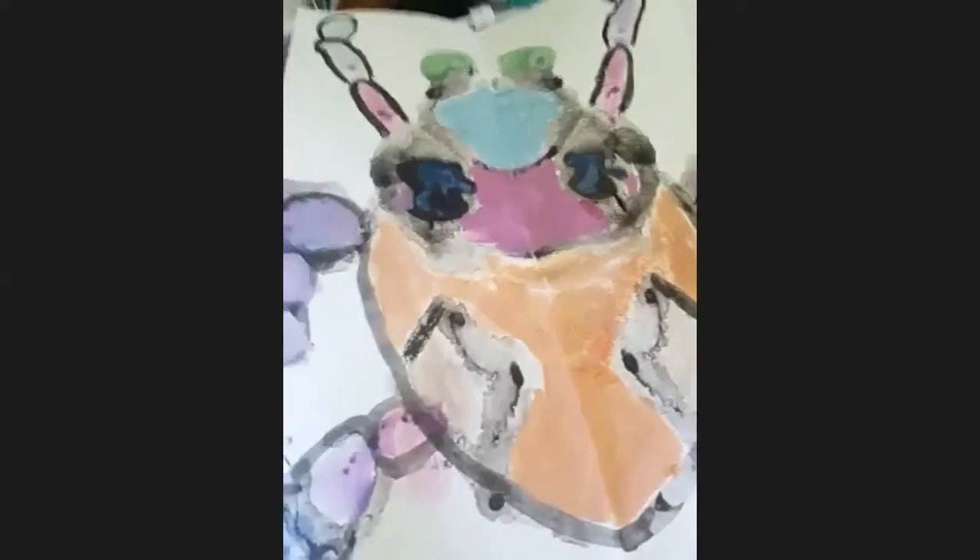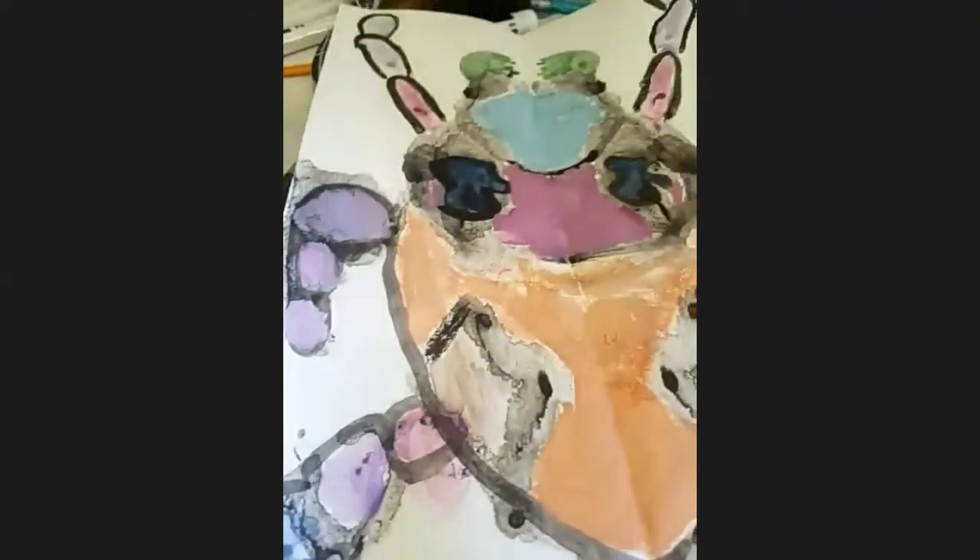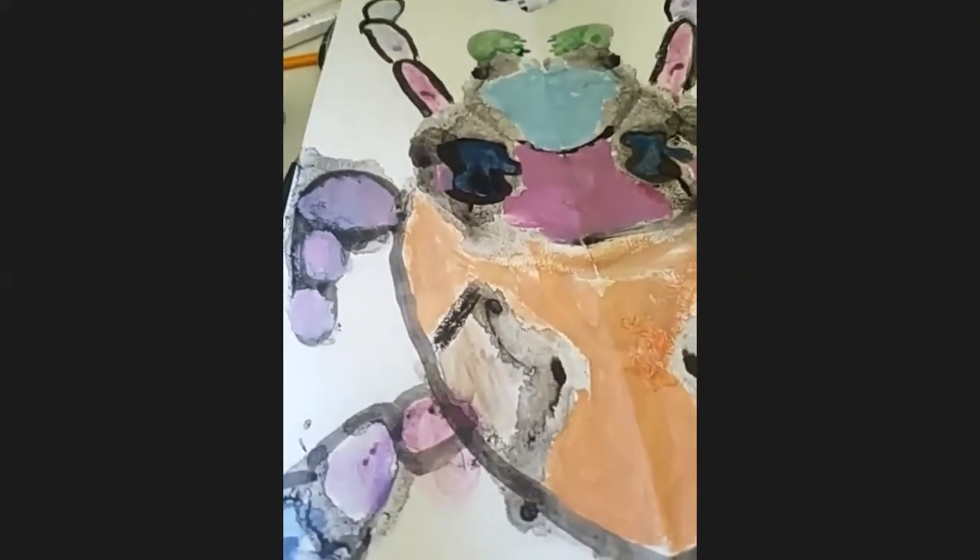A student shares using watercolors — that's really nice, it came out beautiful. I like how that came out — really, really cool. I like the green mandibles at the top.